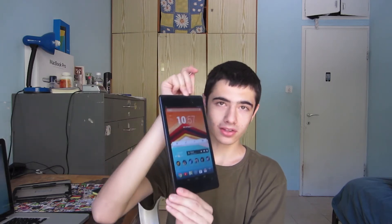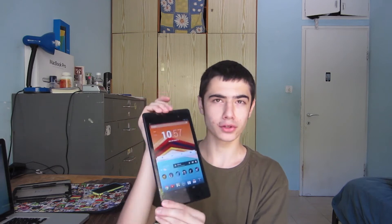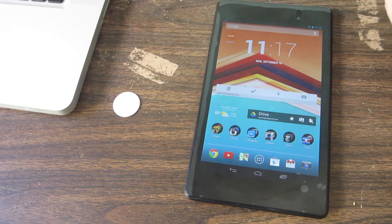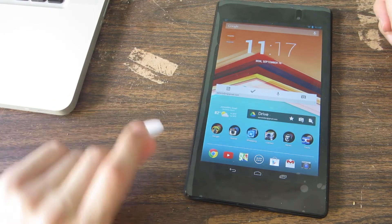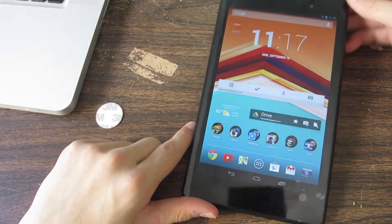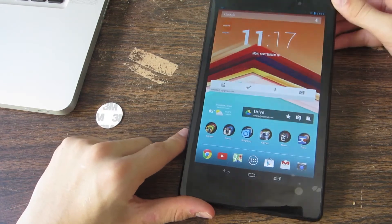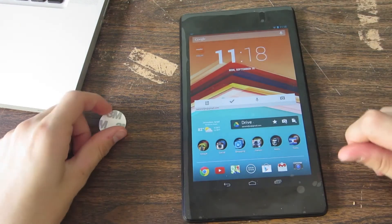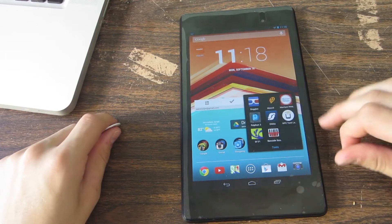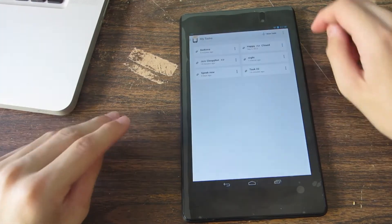Let's go ahead and show you how to set it up. For the purpose of this demo, we will need an NFC tag and an Android tablet or smartphone with NFC built into it. We're going to download an app called NFC Task Launcher.